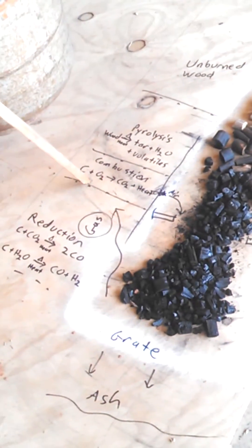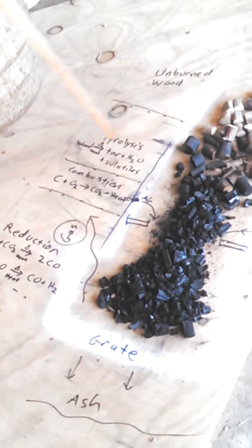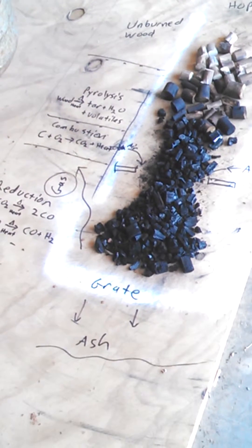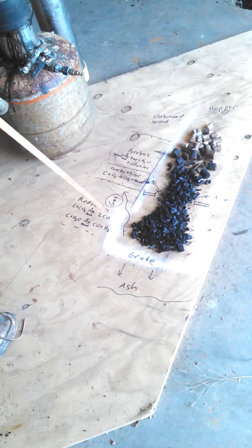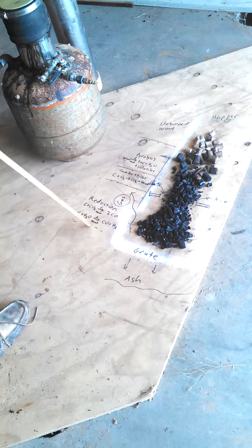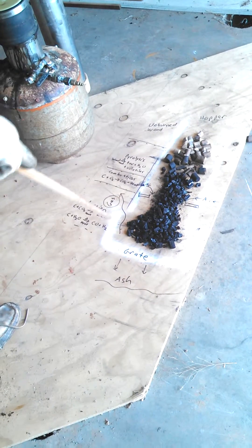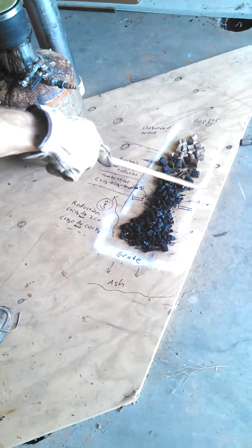There's a standard combustion: carbon and oxygen gives you carbon dioxide and heat. The heat drives the pyrolysis and it drives this reduction reaction. You run out of oxygen by here. This is all still very hot, but it's not burning. Reduction indicates that carbon and CO₂ with heat added will make two carbon monoxide, which is flammable, and carbon and water with enough heat added gives you carbon monoxide and hydrogen, which is very flammable. All this is the reduction zone right here. Ash falls through here. Gas passes out there. This is where we control the air intake.